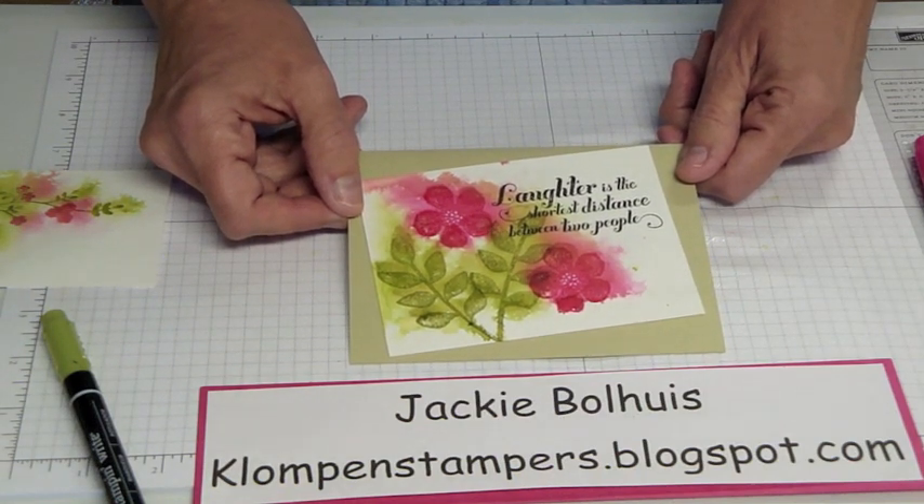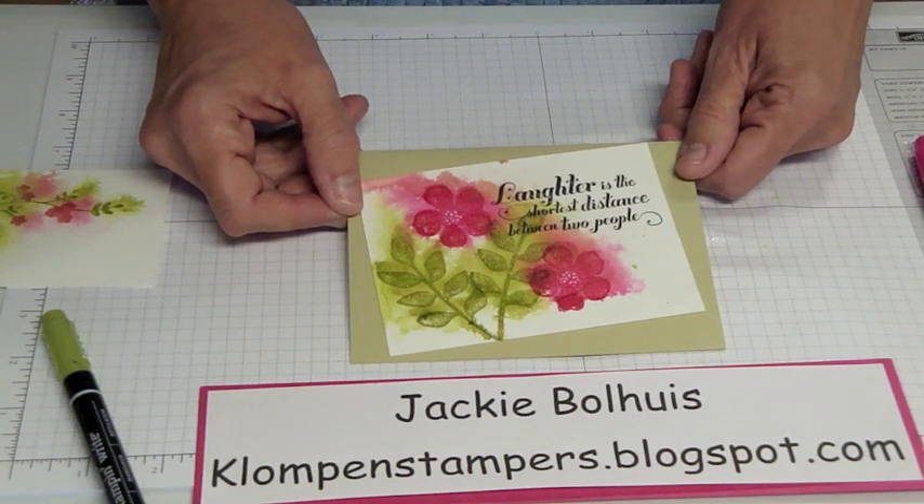So until then — or until next Tuesday when I come back with my next Technique Tuesday video — happy stampin'.